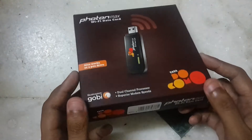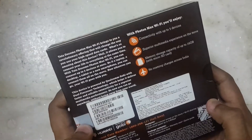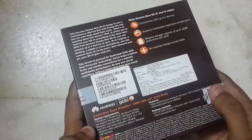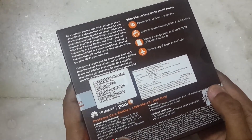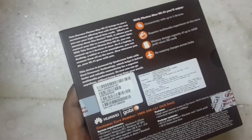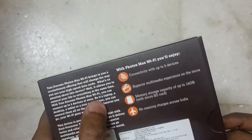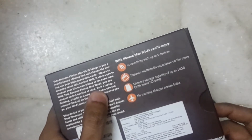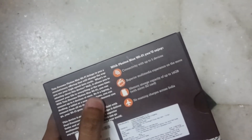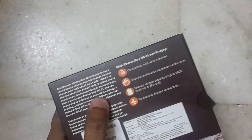The device is by Huawei, and I think it uses Qualcomm chipset. System requirements include Windows 7, Windows 8, Windows 10, and macOS. As for the price, it's listed at 2,250 rupees, but in the market you can get it for around 1,300 to 1,700 rupees.